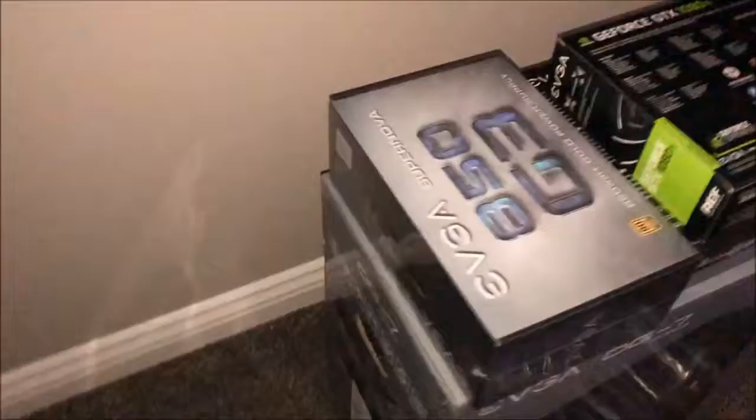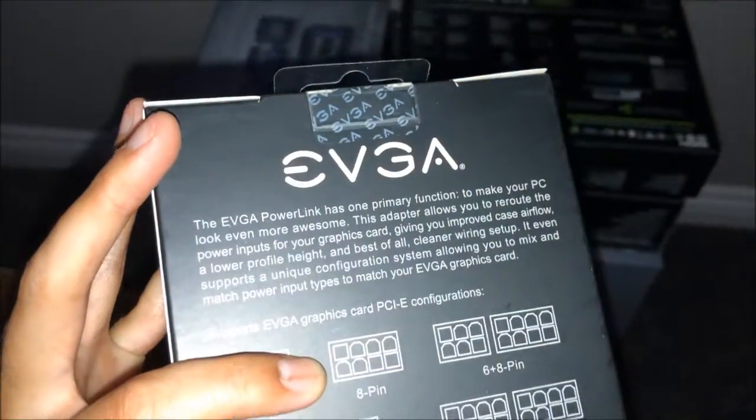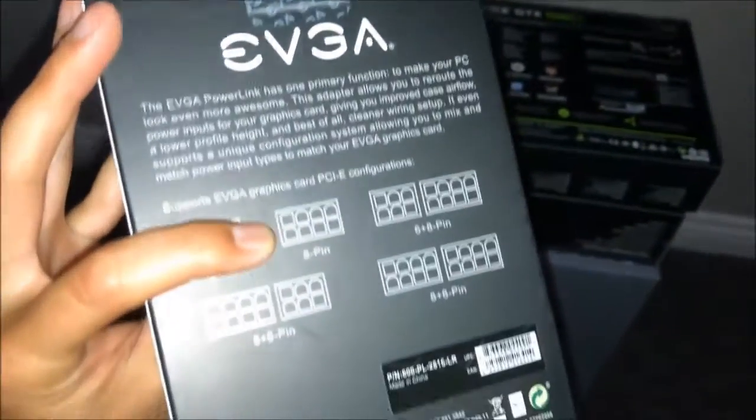This is the power supply — gotta have that, otherwise you can't turn it on, right? The power link makes it look more awesome. Adapter, reroute, power inputs, graphics card. Nice.